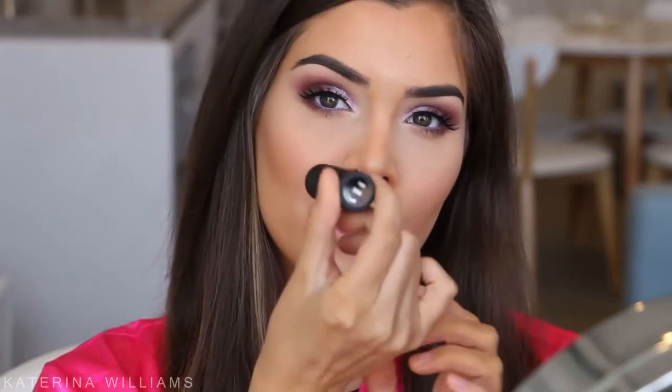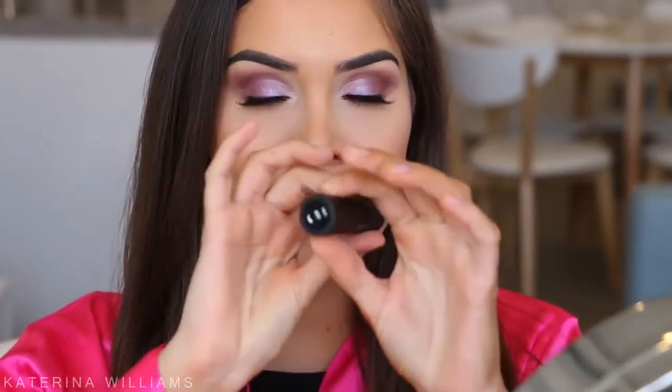Now onto lips. I'm starting by lining with the Bare Minerals Lip Liner in Borderline, then going in with the Bare Minerals Lipstick in Crave. Actually that feels too pink for this look — I want something more neutral. Let's try the Bare Minerals Lipstick in the shade Kitty. Yes, this is more the color I was thinking. And this is the finished look!